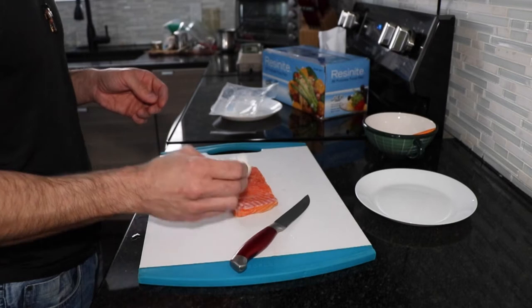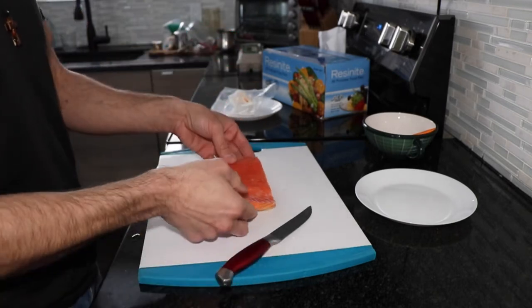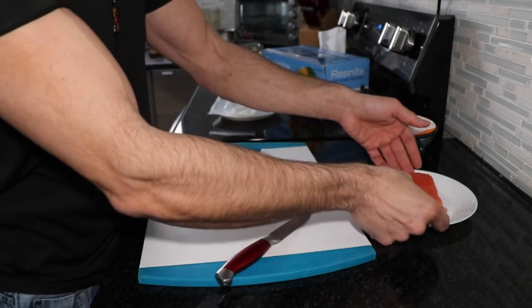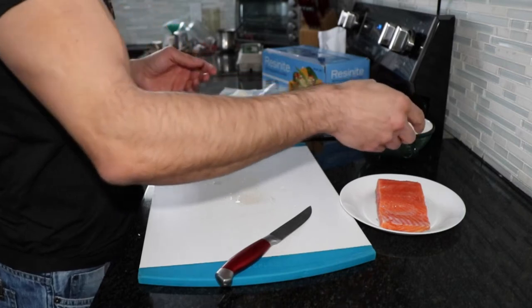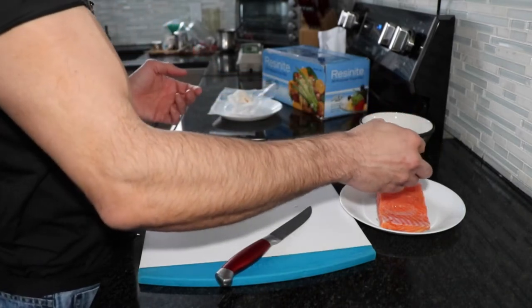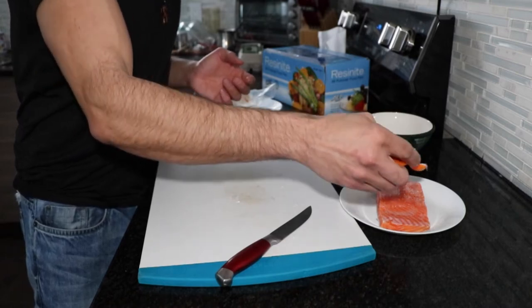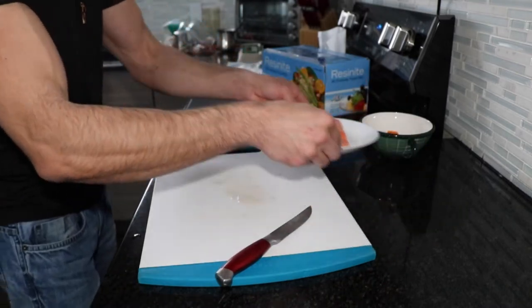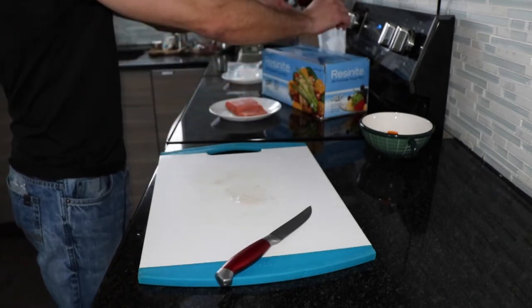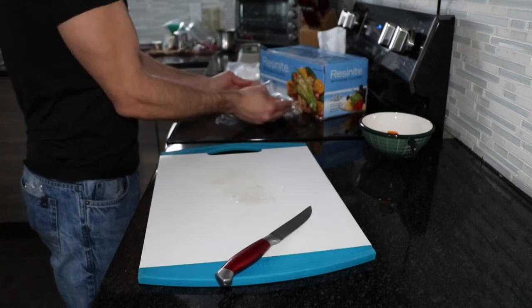Very simple. What I do is place it on a small plate, and for the six ounce size I roughly add about two and a half grams of Himalayan salt, just sprinkle it right on top.